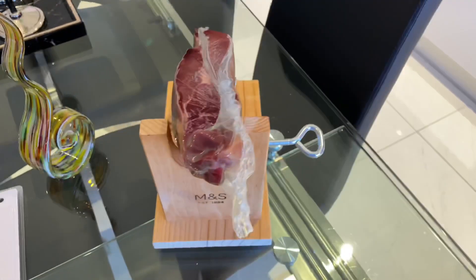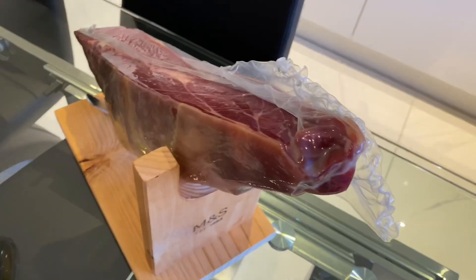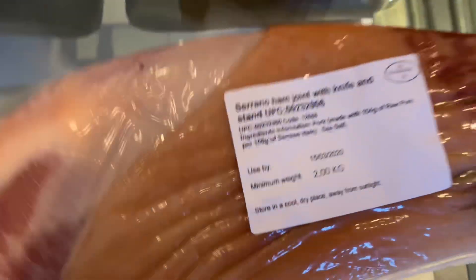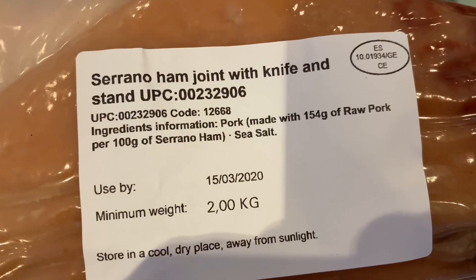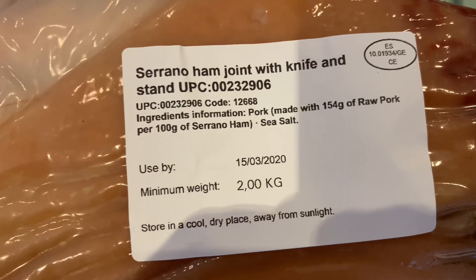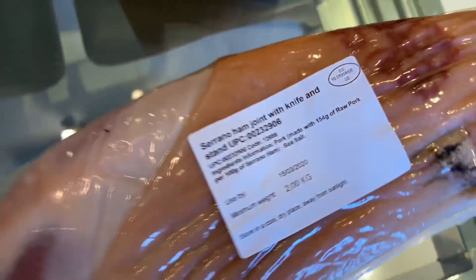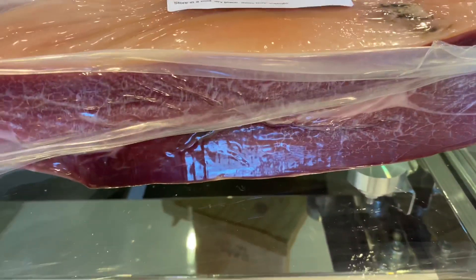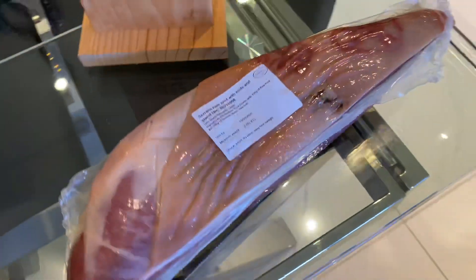Then you try the ham — let's see whether this is worth 40 pounds. There is quite a lot of meat there. Let me show you how much you get — look, it's two kilos and it doesn't need refrigerating. Right, let's take it out of the packet and see if it's any good.